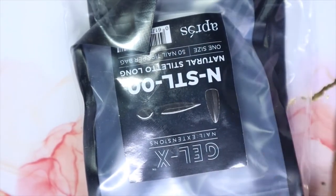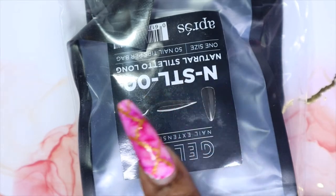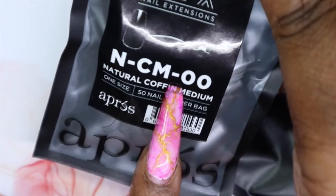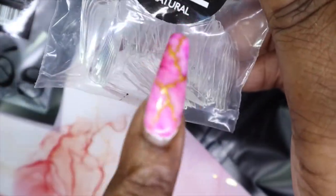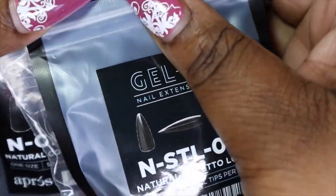I also grabbed some refill sizes of tips that I use for my press-on business as well as for swatches. I needed some sculpted medium square but they didn't have it, so I may have to order directly from the Opry website. I did get quite a few though — my Stiletto Long in size 2, natural coffin in double zero size, which is bigger than the zero they usually had. I also got more of my maid coffin medium in size 2 and the Stiletto Long in double zero. I love that they sell sizes individually.